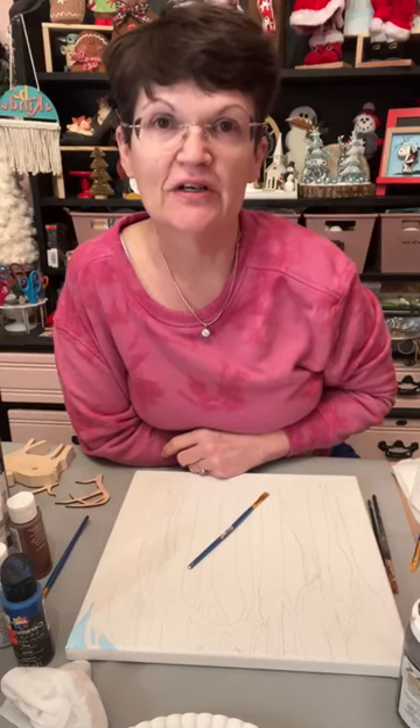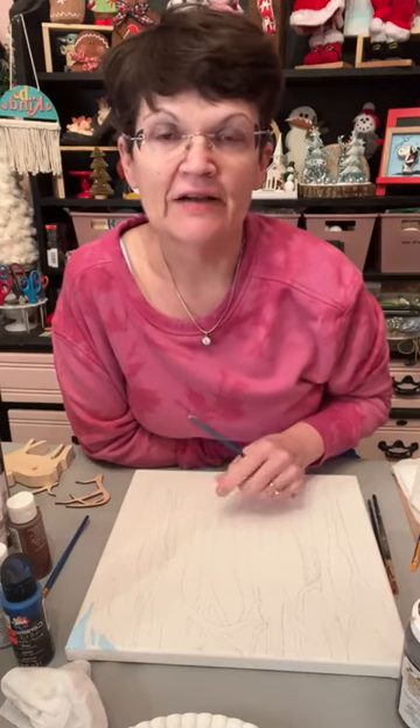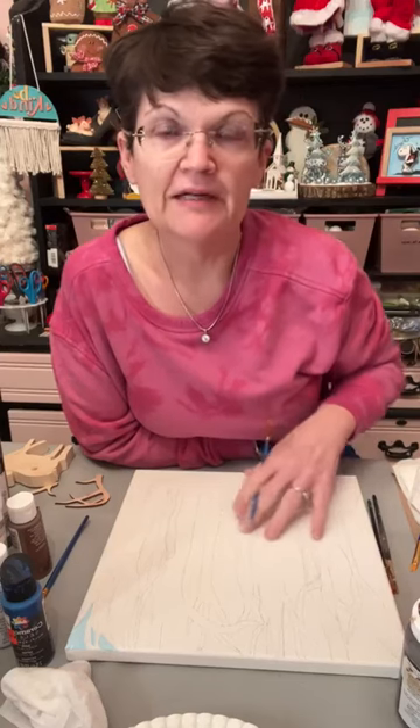Hey everybody, it's Tanya at Hummingbird Paintery. It's Wednesday night and I'm going to paint a deer with some trees behind it. I did do a 3D deer by cutting it out of wood. This is a canvas and I'm going to paint the background and then put the deer on the top of it at the bottom.